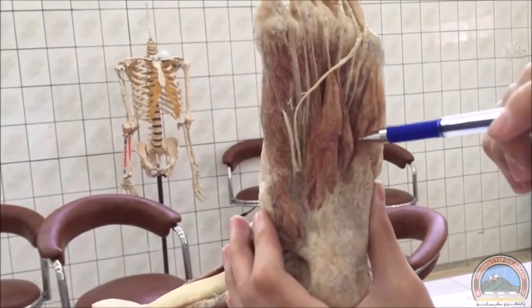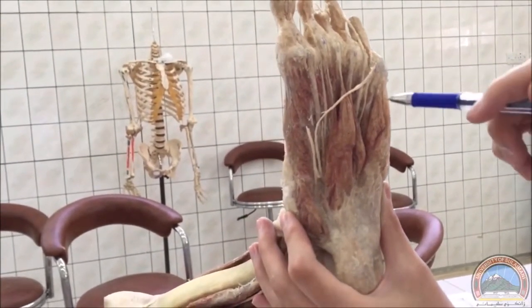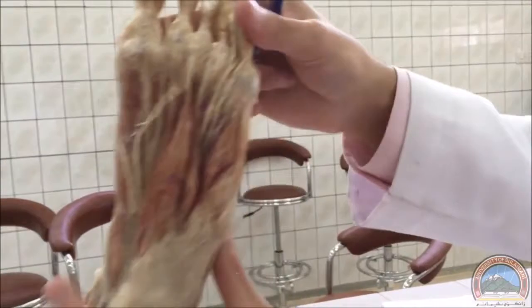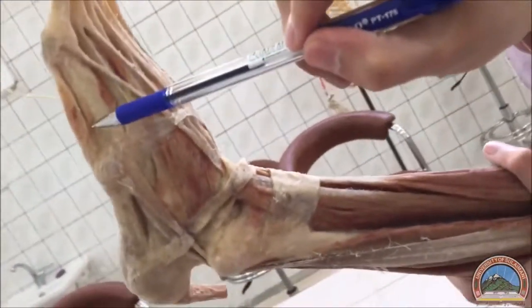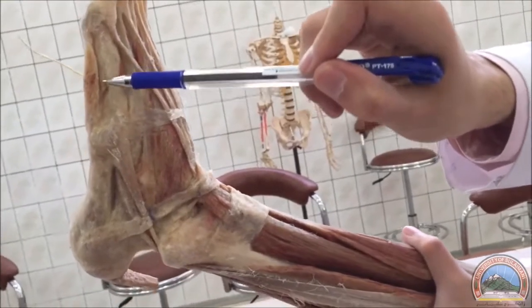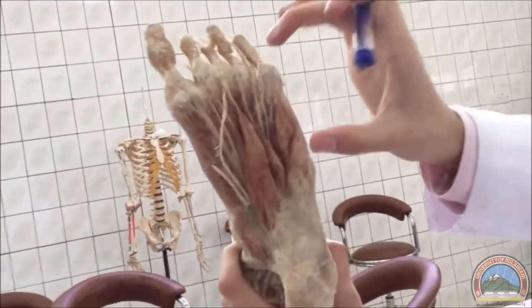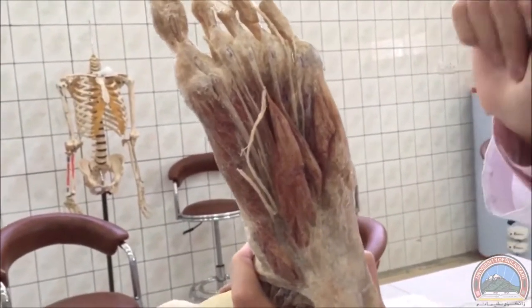This is the flexor digiti minimi brevis, and this part and this part could also be part of it. From the dorsal surface we can also see part of the flexor digiti minimi brevis. This was the abductor digiti minimi, and this is part of the flexor digiti minimi brevis. We also have adductor hallucis somewhere here, but it's deeper so we can't see it clearly.